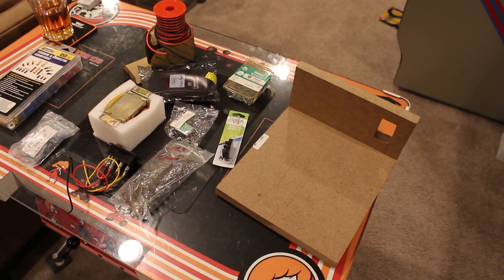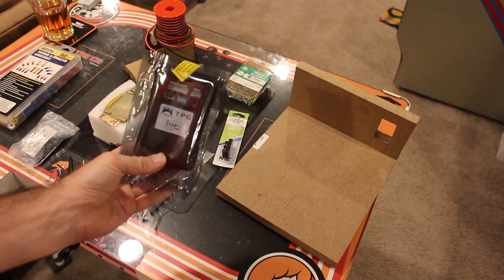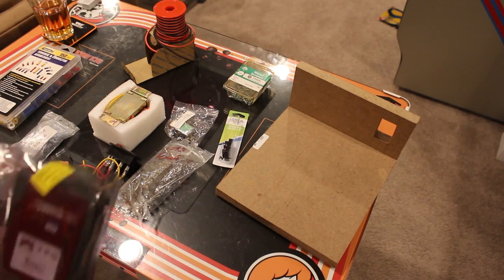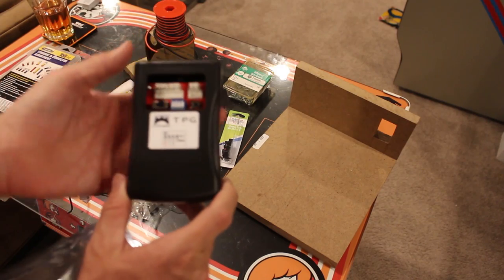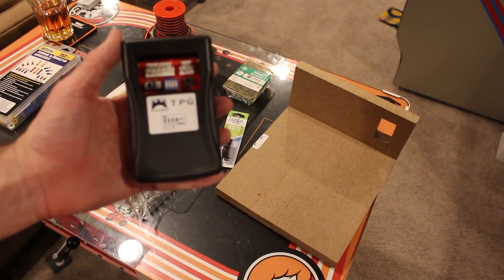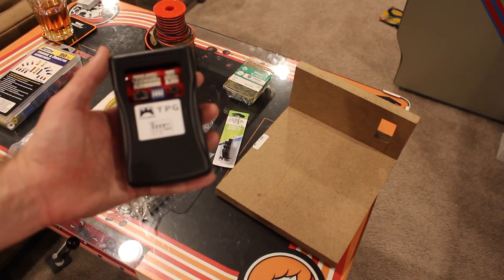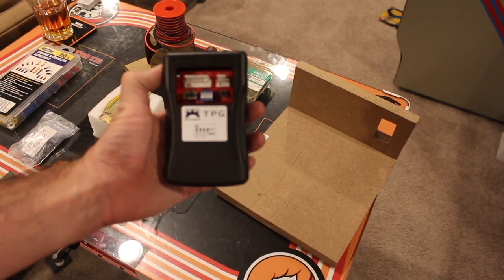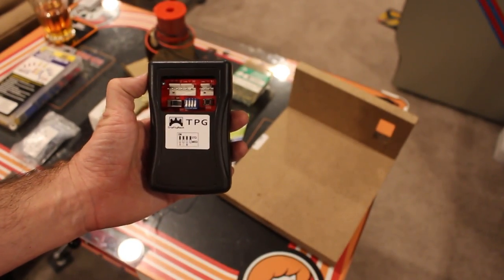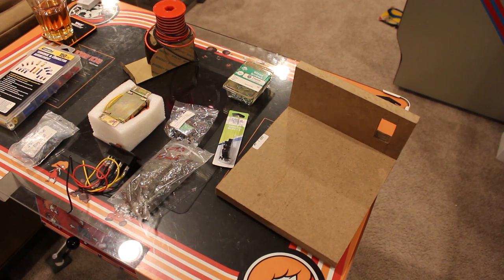Hey everyone, it's time to build something. It's been so long since we've done a thing, and I finally entered the world of the TPG — this is the test pattern generator, version 2. I know what you're thinking: how do I not have one of these? Well, if you guys know me by now, I'm cheap. But I finally got one because I've got a whole bunch of monitors to test. So what we're going to do is build ourselves a monitor test bench, so to speak.